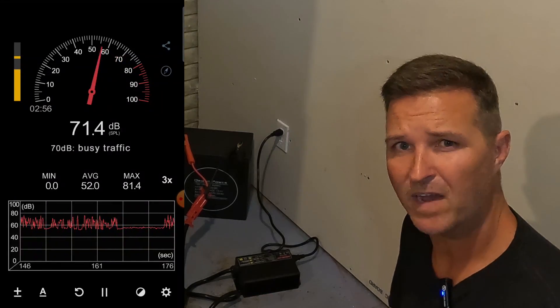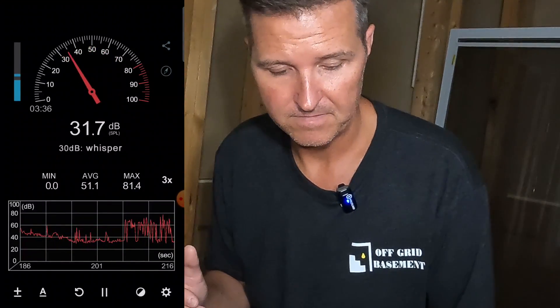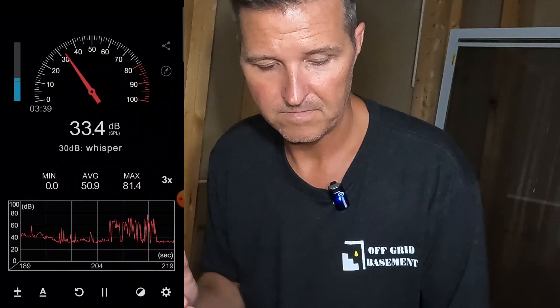Using a sound meter, the charger averages right around 55 decibels. For comparison, a quiet room in the basement reads around 32 decibels. So that is something to consider if you're going to have this battery charger in a room where you'll be staying or sleeping — the fan will definitely let you know it's working.